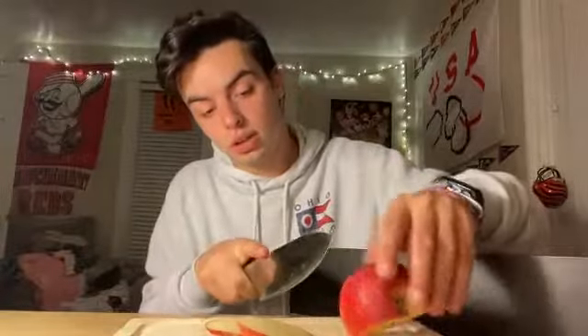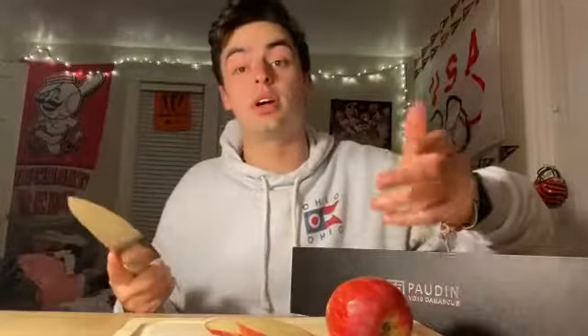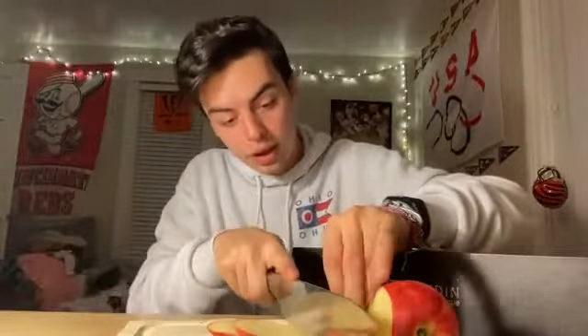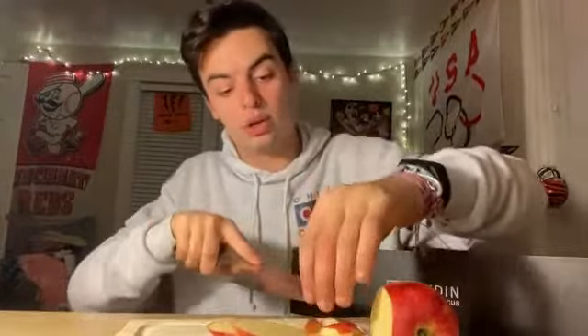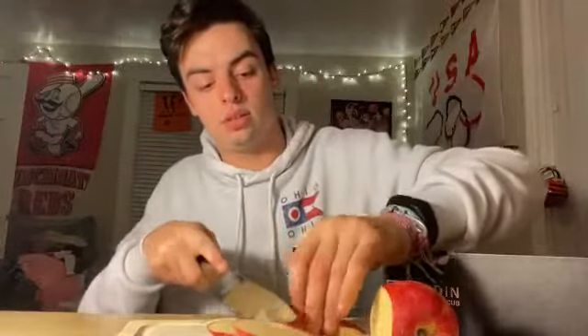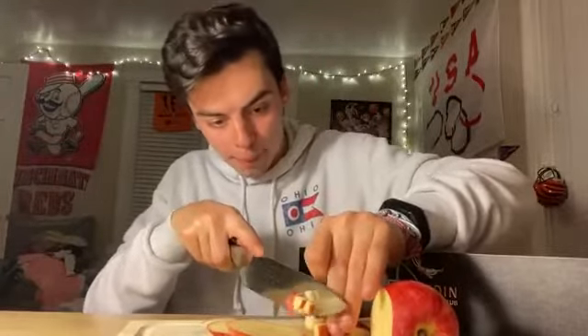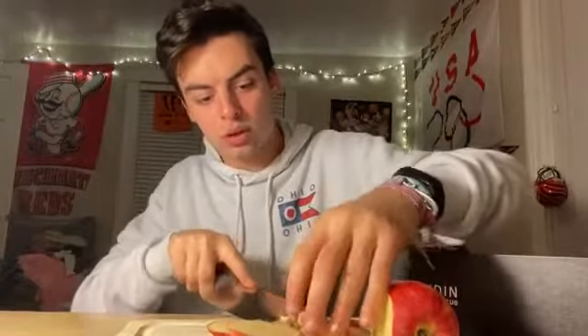You can cut the apple with completely straight edges. If you want to use this for anything else — like say an onion — you can dice it up like that, and really dice it up and get it real fine. And that's how you get it diced up.